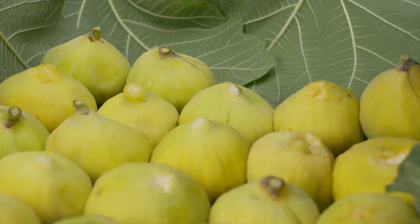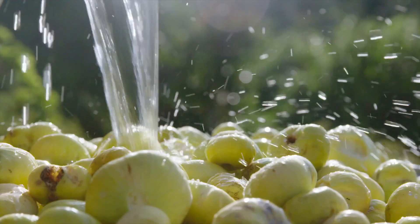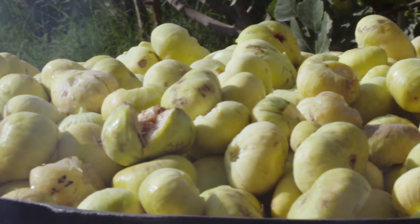The figs are in season again, but keeping them fresh and transporting them are real problems. What to do? How about making fig jam?